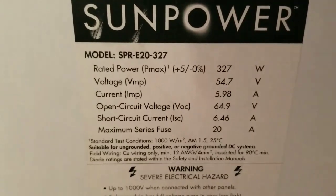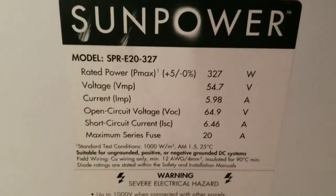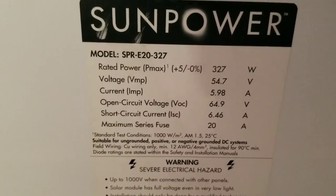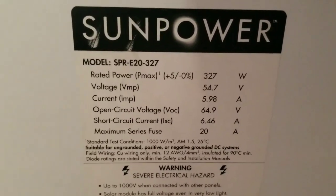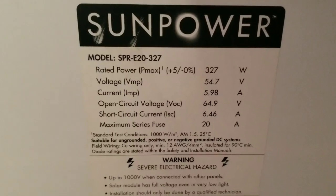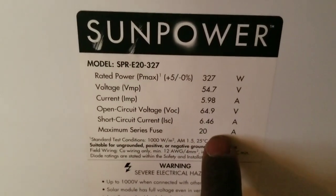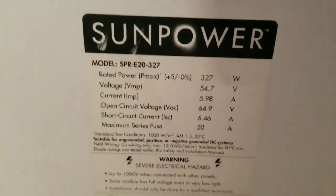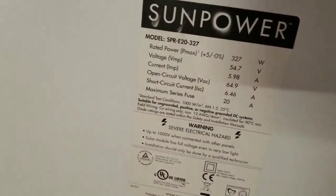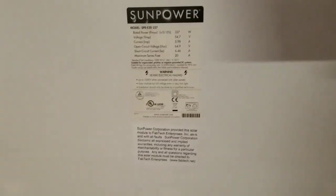I want these ones because of my lithium batteries - they operate on high voltages. Putting two of these together gives me 129 volts, and a single panel is 64.9 volts. It requires a maximum series fuse or breaker of 20 amps. These panels were ordered over two to three weeks ago.